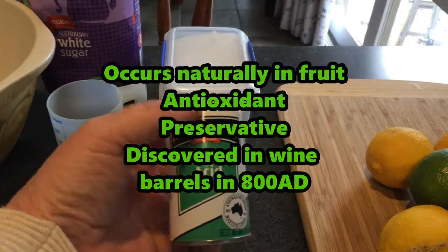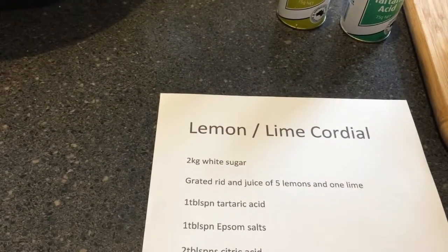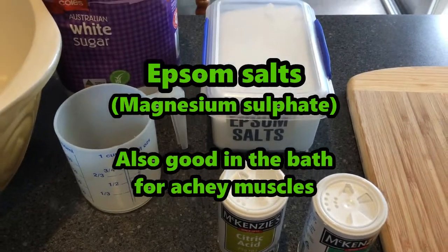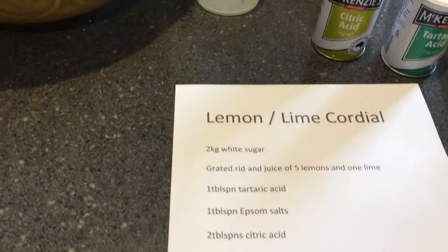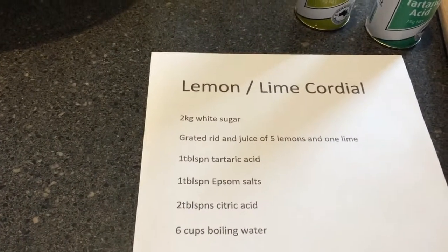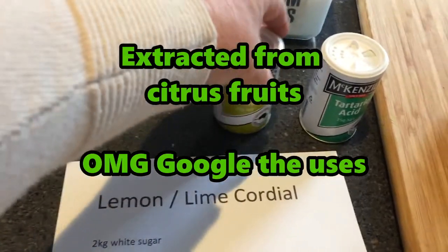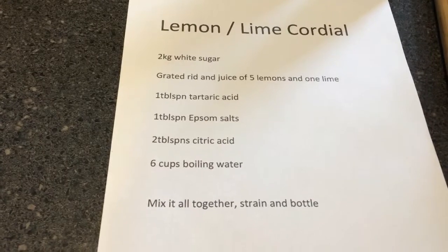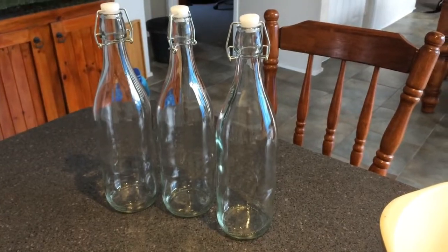A tablespoon of Epsom salts — that comes in a box and the box was getting a bit ratty so I've decanted it into a container. Two tablespoons of citric acid — it's just a powder. Six cups of boiling water: mix it all together, strain and bottle.